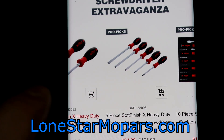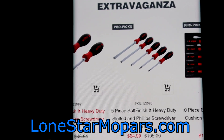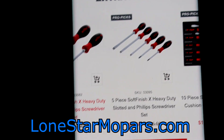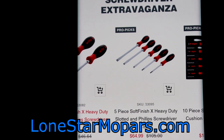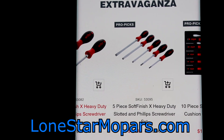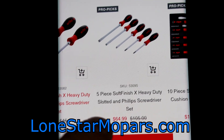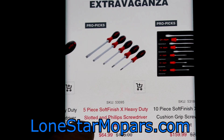Right here you've got a five-piece soft finish extra heavy duty. This is a really good value in my opinion. You're typically going to have a 1 and 2, and then probably like a 4, 5, 6, 8 type of setup. Don't hold me to that. You typically pay over $100, you're getting it for $65.